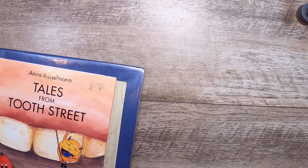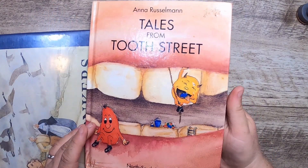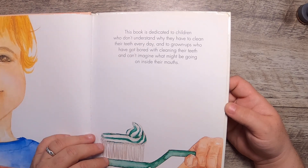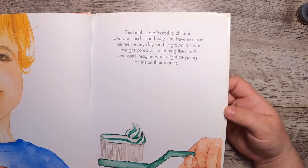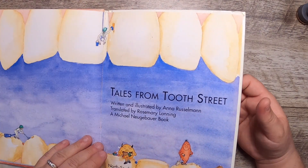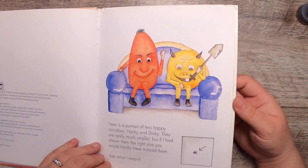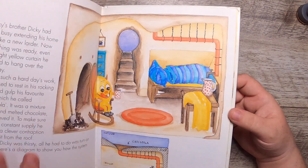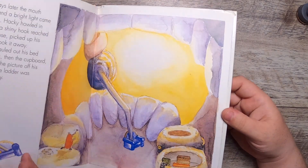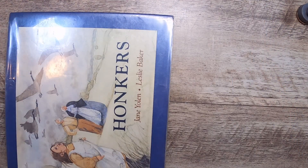I found this really cute book called 'Tales from Tooth Street' by Anna Russelman from North South Books. I want to read this with my kids. It's dedicated 'to children who don't understand why they have to clean their teeth every day.' It's from 1994 with a couple of microbes — a funny and cute little book. After I read it, I'll decide if it's the kind of story I'd want to make a journal out of.